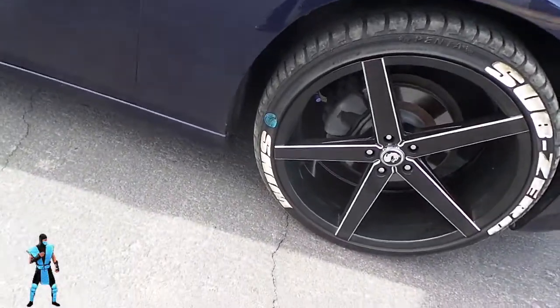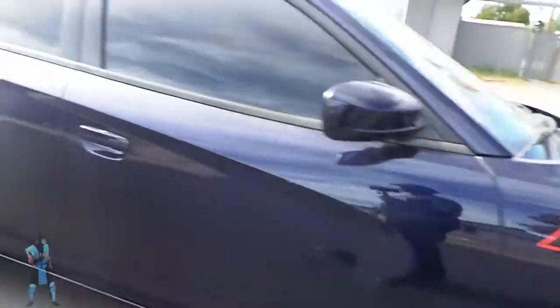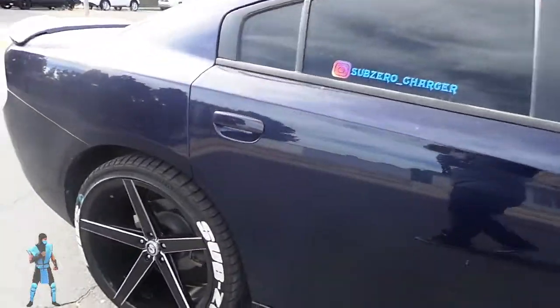As y'all can see, that's that tire right there. This is the passenger front tire. And now my passenger back tire.